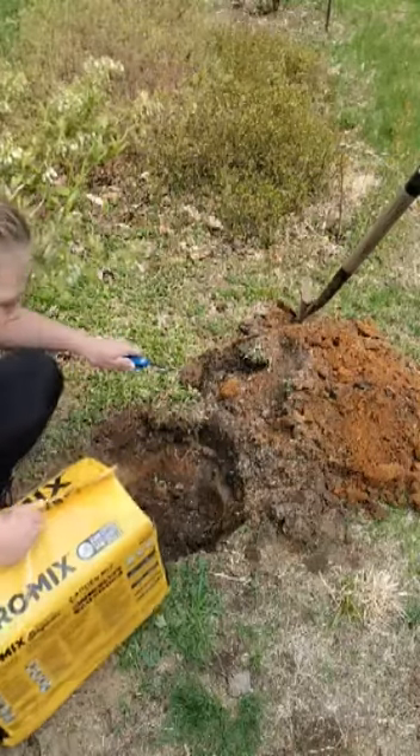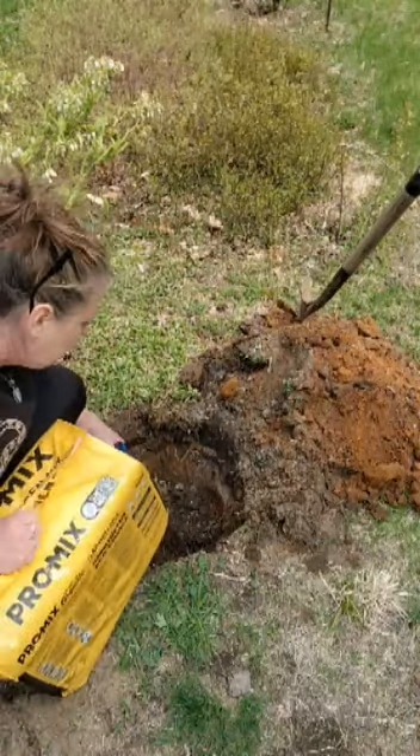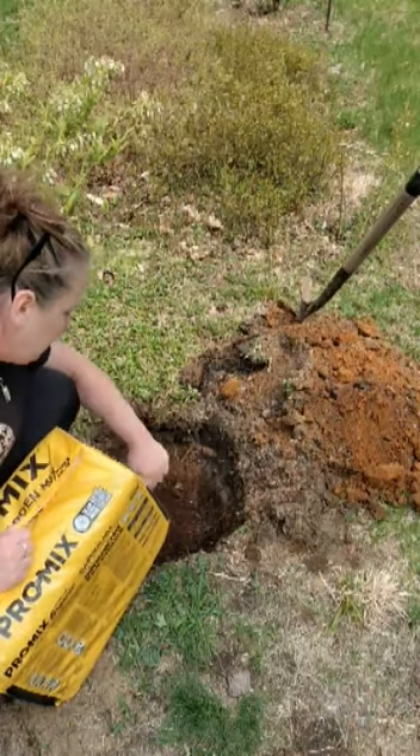Then we like to add a little bit of this Pro-Mix in, just to get good aeration in the soil — just a good layer on top, doesn't have to be huge.